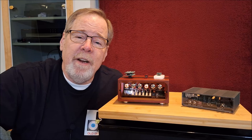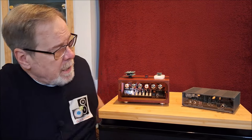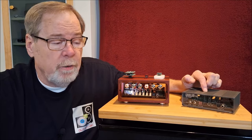Hey everybody, Ed Holmwood, Old Guy Hi-Fi Channel. I hope everyone's doing well today. Today I thought I'd do a review of the Gishelli Labs J3 Pro in conjunction with a review of the Gishelli Labs J2S.